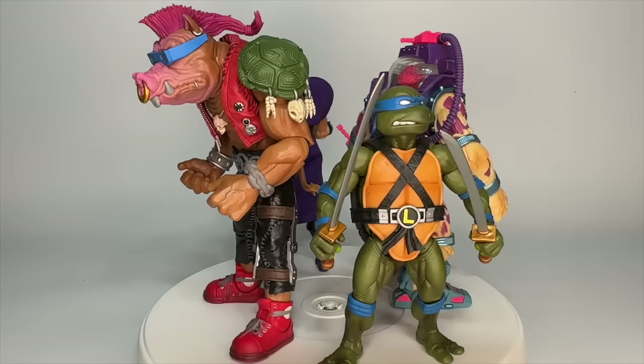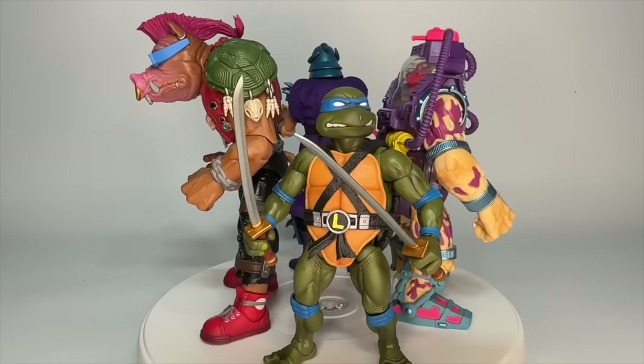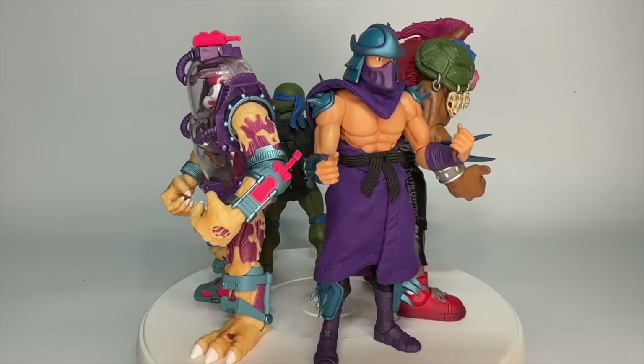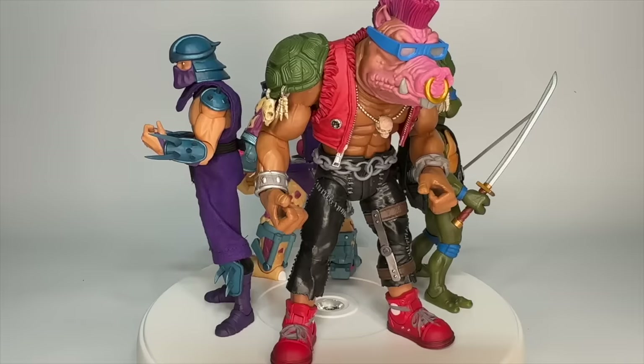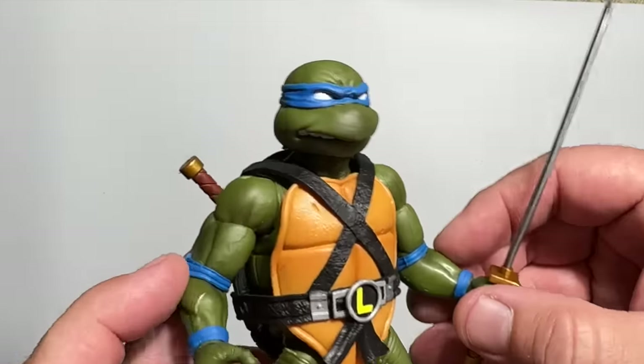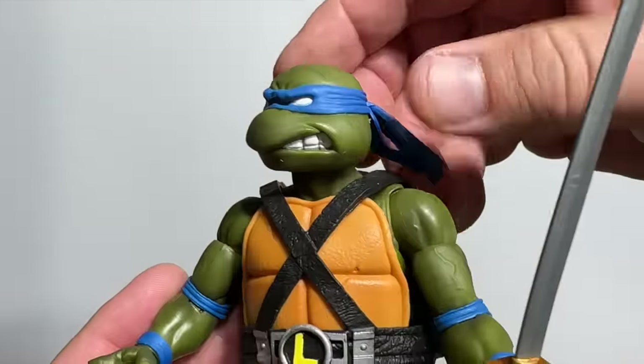Wave 2 picks up right where things left off with the Turtles' leader Leonardo, the crazy Mutagen Man, the evil Shredder, and the monstrous Bebop. Wave 2 begins with my personal favorite Turtle — Leonardo.